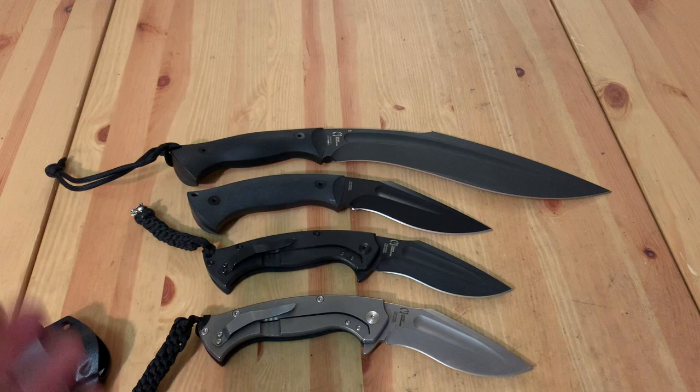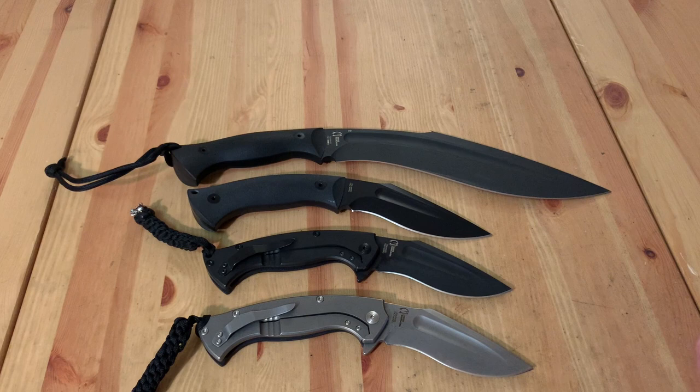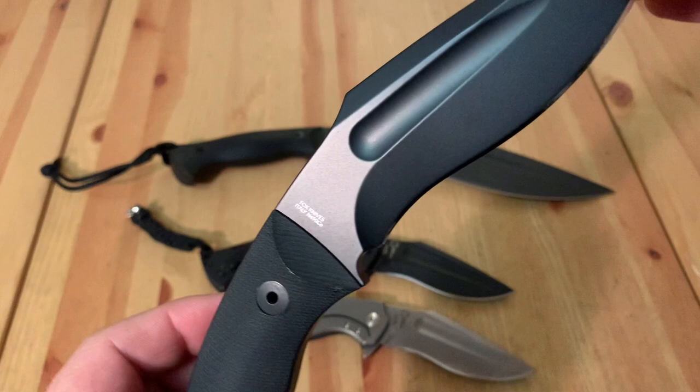I'll put all the stats up for you to view at your leisure, along with links for Tactical Elements. This fixed blade comes in three versions: black G10 with black blade, black G10 with stonewashed blade, and green canvas micarta with black blade. Here we go — Fox Knives, Italy, and there's Jason Knight.